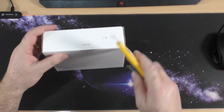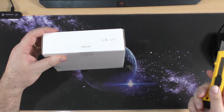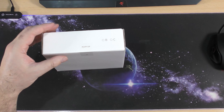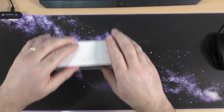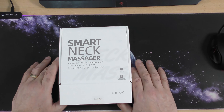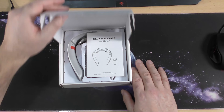You might think, well why would you need one of these? My wife has a lot of aches and pains — she normally says I'm the worst, I'm her aches and pains. But seriously she does have some serious aches and pains problems. She has osteoporosis, so hopefully this will help her with some of her aches and pains.